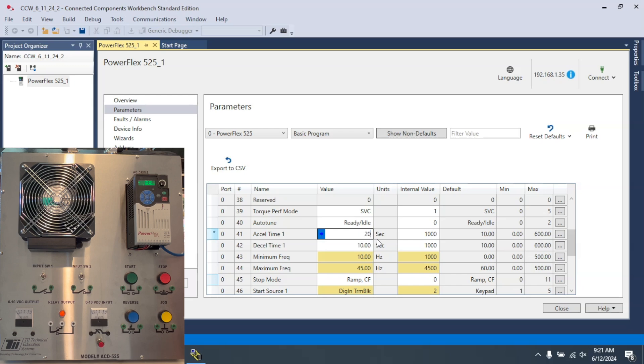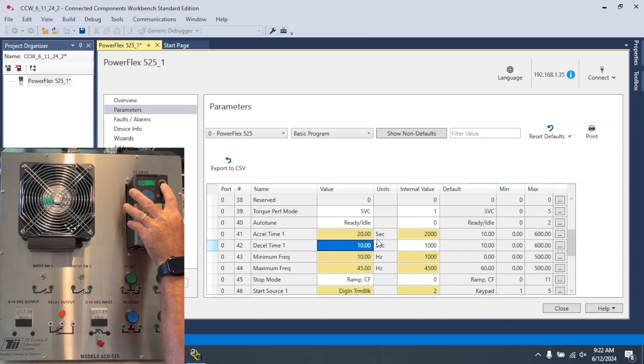I'm going to set this to 20 seconds. The reason I'm making this 20 seconds is because let's say there's a large load on the motor and I want it to start up much slower than usual and ramp up to that set frequency — in this case being set by the keypad potentiometer.